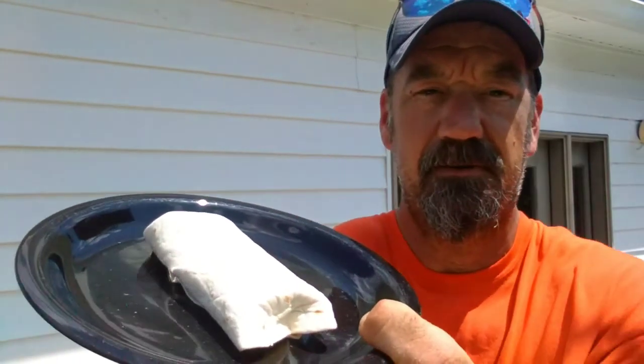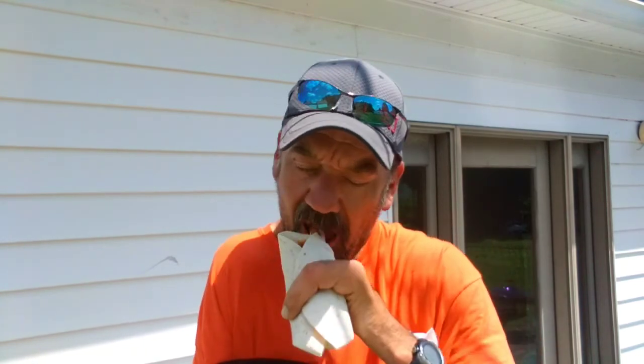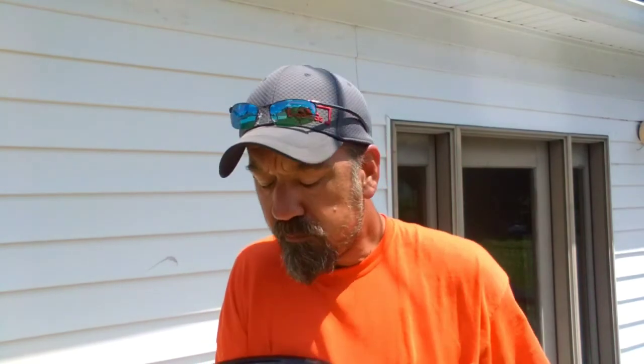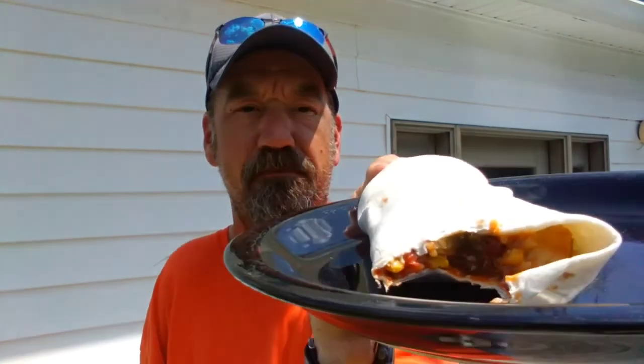I got this all rolled up into a burrito — I put some of that cheese in there. I'll apologize now for my burrito rolling skills; I'd never make it working at a Mexican restaurant, unless you wanted tacos. Like I said, I've made this before and I enjoy it a lot — it is very good. It's not real spicy but it has just enough heat on the back end that makes it real good. Y'all have a blessed day and thank you very much for watching.